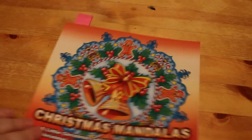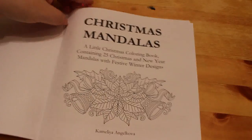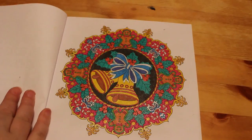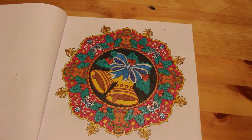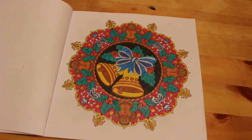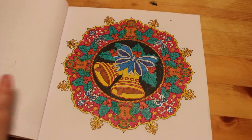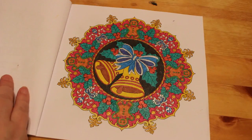Christmas Mandalas by Camellia Angel Cove. We did one in here at Christmas and we did this one — bells. I think that's the only one I did. This was done with gel pens including the Link Shine gel pens that I got for about three quid on Amazon. I've got another pack now because I use them all the time.